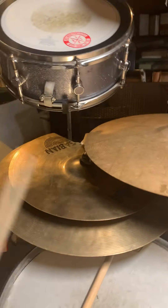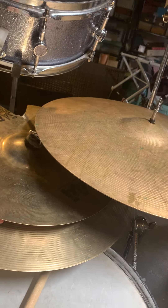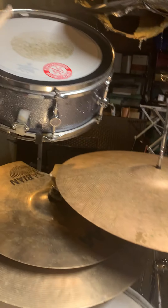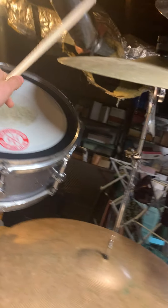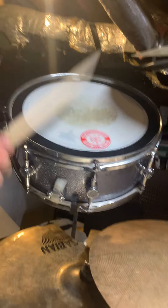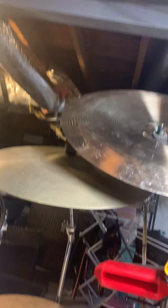Down here I have a cymbal stack — just two old crashes that are cracked on top, and a cracked crash that's been inverted. Up here I have a low-tuned snare; even though it's a thin shell, it's a shallow shell. Up here I have a 20-inch Zildjian ride. I got a bunch of stuff as a gift, so I got all the stuff.